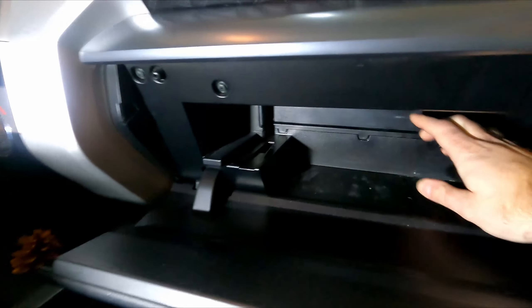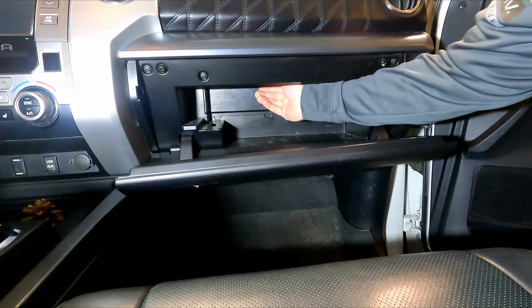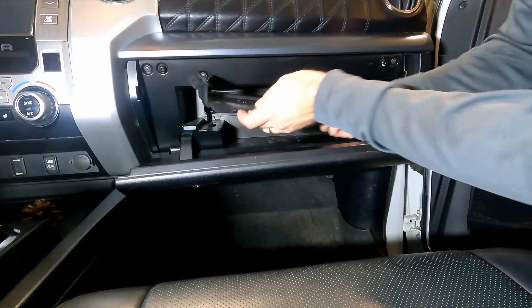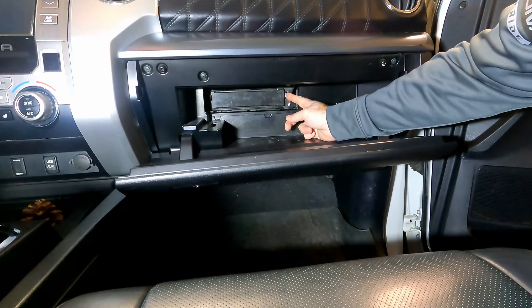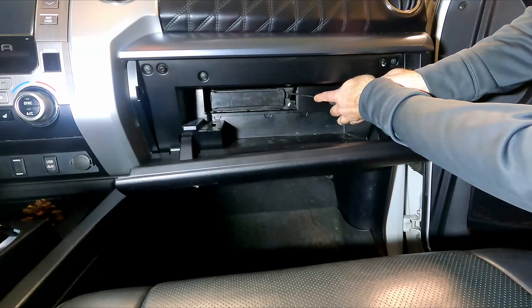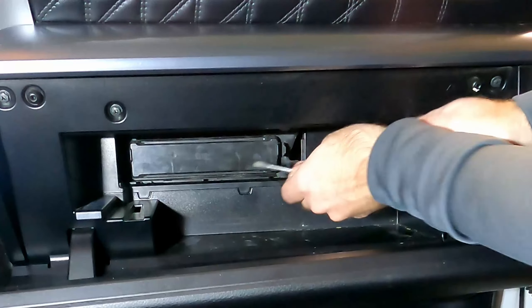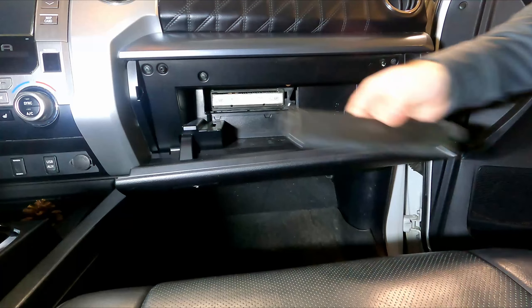Then we want to get this piece out right here. You can just slide up on it for it to come out — lift up and it should pop right out. Now we want to get this cap off of the air filter. Push these tabs on either side and it should pop off. If it's a little snug, you can use a screwdriver to pop one side, then reach over and grab the other side and it comes right off.